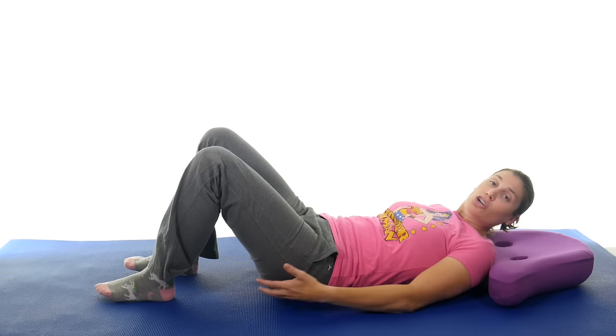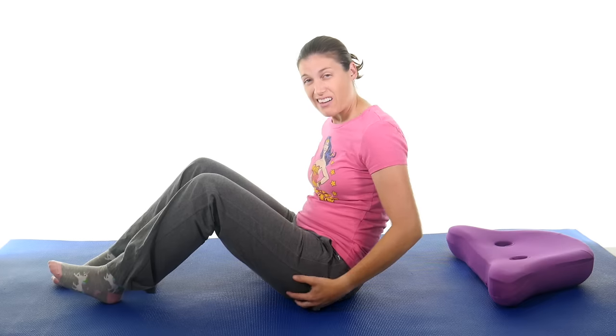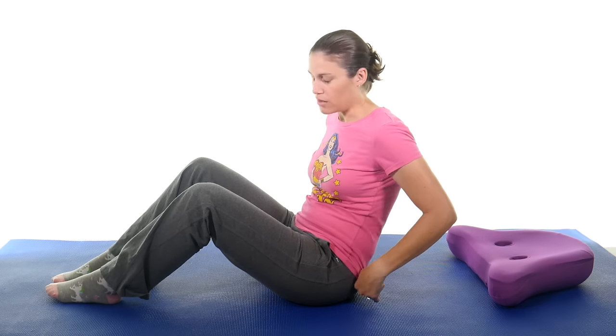The next one is going to be a glute stretch. A lot of times with lumbar stenosis, if you have tight glutes, that puts a lot of pressure on the spine. If there's pressure there, it makes those little canals where the nerves go through smaller, and then it presses on those nerves — and that's what causes a lot of the pain.